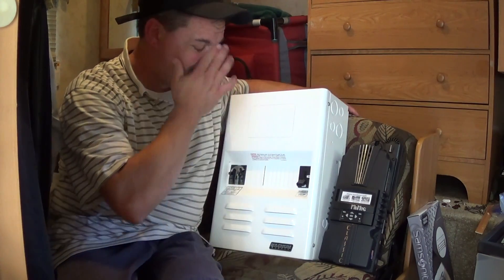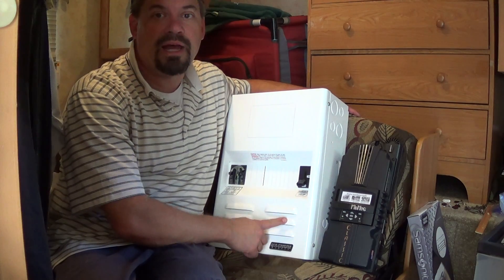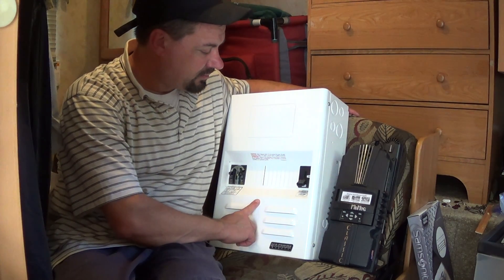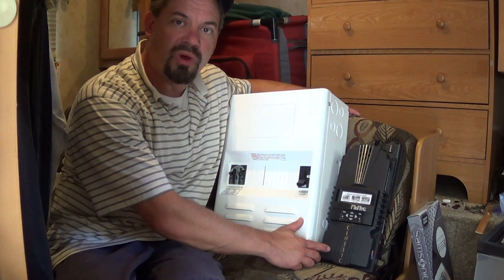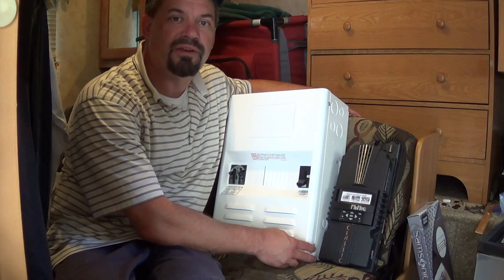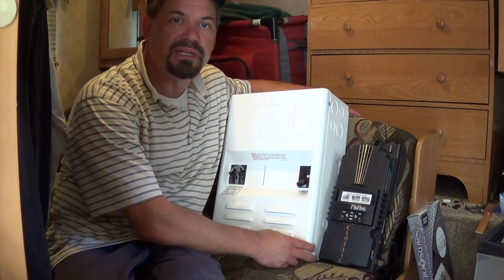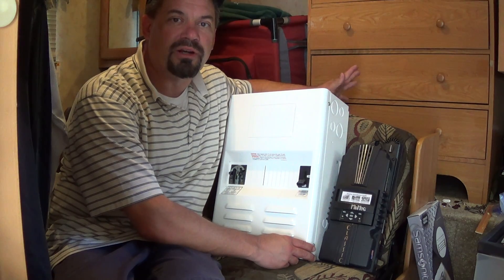Hey everybody, I'm going to be starting a new project on the travel trailer here. This is a mini Magnum box right here, and this is a Midnight Classic 200. I have a Magnum inverter that should be here in a few days. I'm going to be putting solar on top of my travel trailer and building an energy station to power my travel trailer.